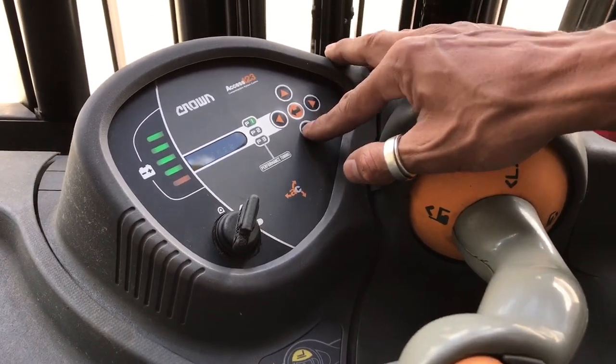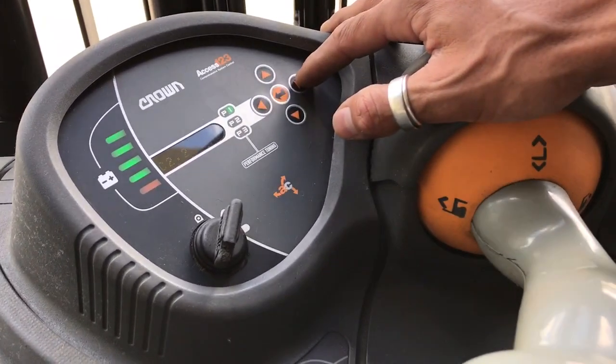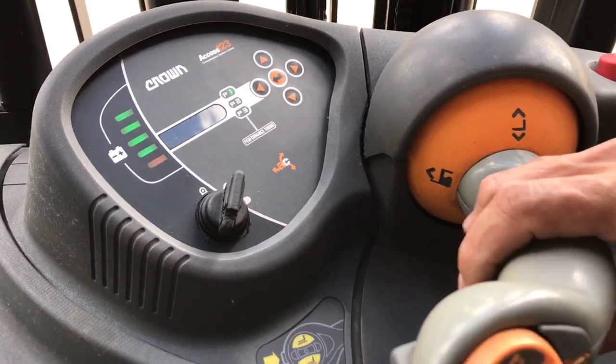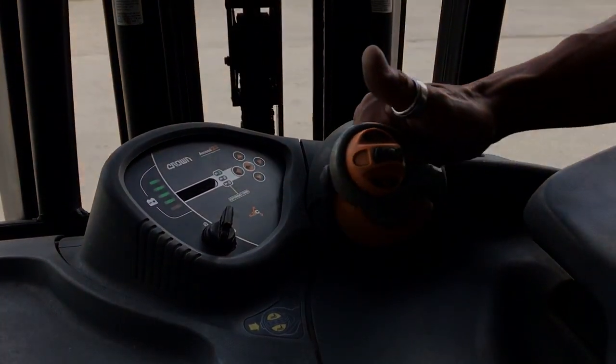Now we're going to go to the next one. This one is a bit lengthier — it's for the lift, the forks. Do we want to do this? Yes, we do. Now it's going to walk us through it. Raise command and hold, so we're going to raise and we're going to maintain that command.